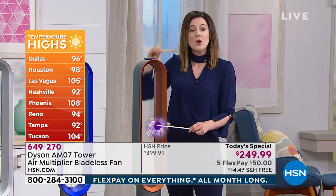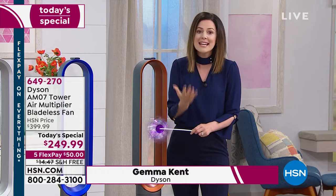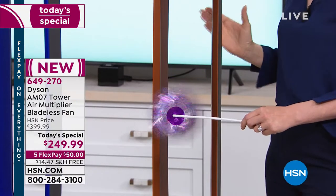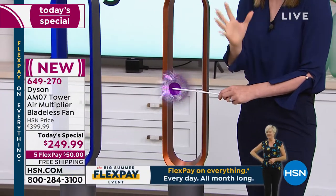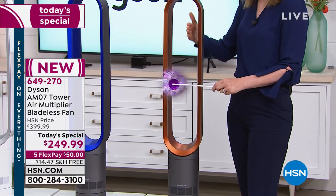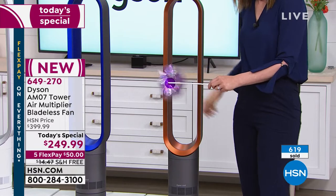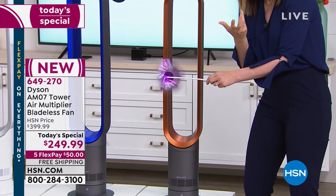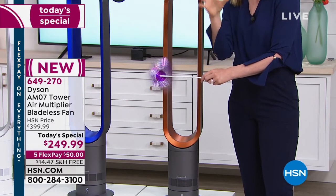This uses air multiplication technology — that is patented technology from Dyson. It encourages the air: it takes it in and puts out up to 16 times the amount of air blowing towards you, so you get that cool breeze. It's so quiet, but we don't want you to mistake that for a lack of power. You have over 3,500 tiny little holes at the bottom sucking in the air, manipulating it — similar to jet engine technology — to produce a continuous stream of air.